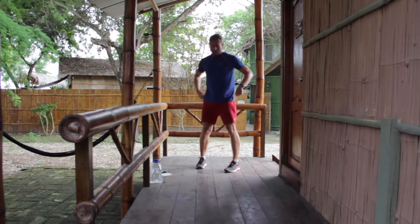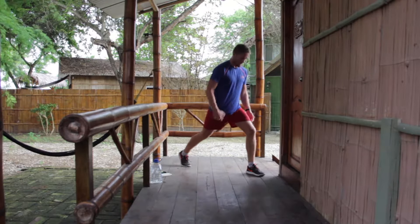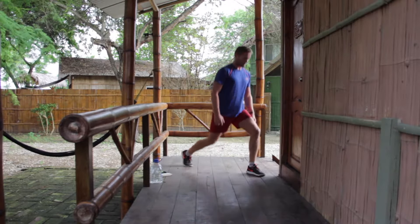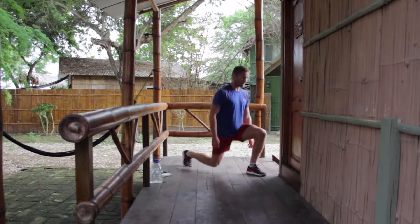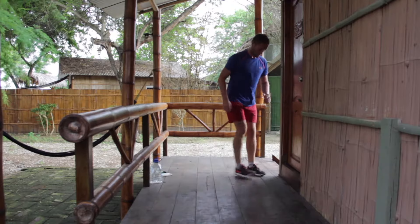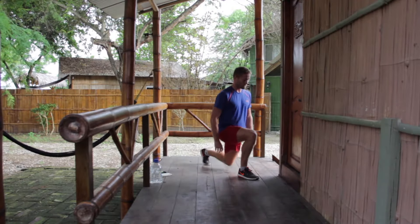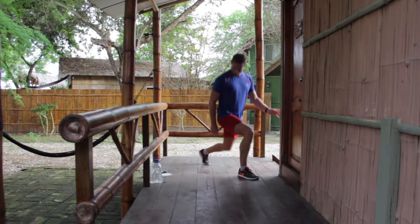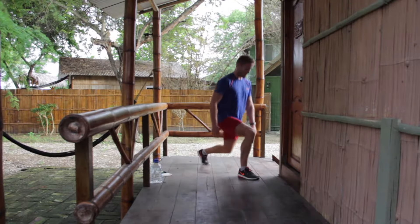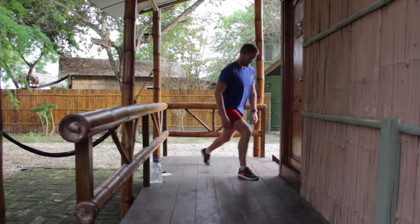On your feet — split squats. Take a step forward, tip your toes, body upright, nice and low. We'll change legs halfway. Okay, change legs — go, keep things even. Good stuff.